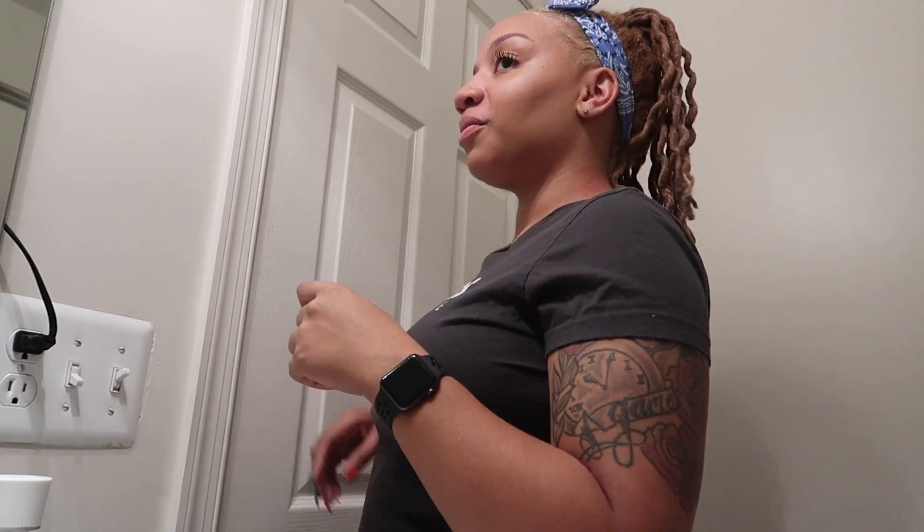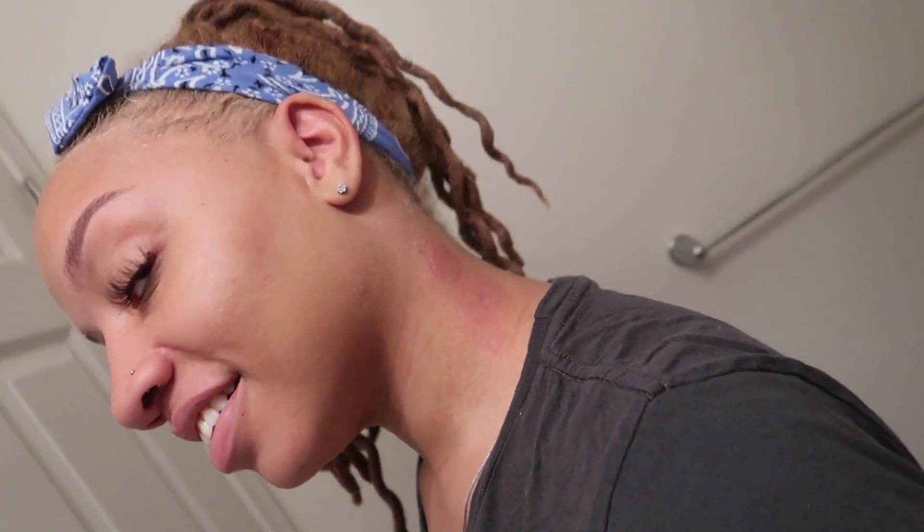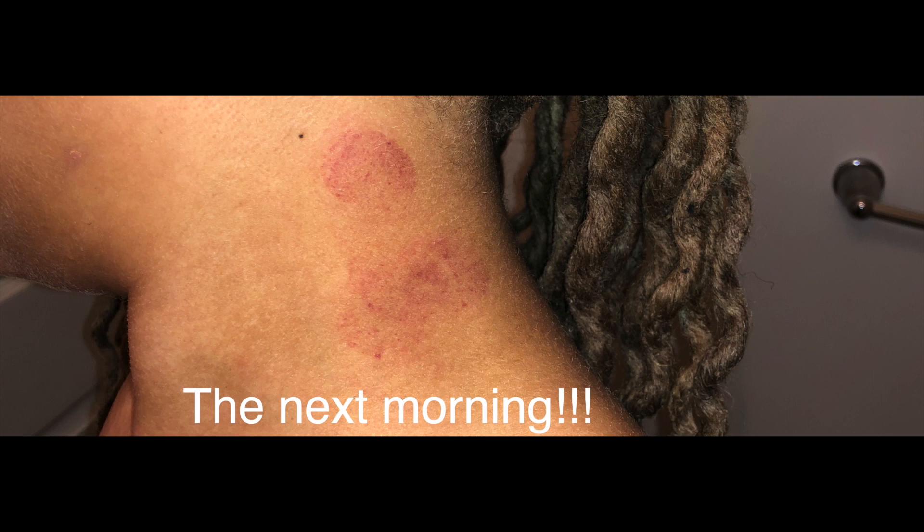Oh, it's looking like somebody tagged my neck! Y'all, it worked — my neck is tagged, like it looks bad. No makeup.